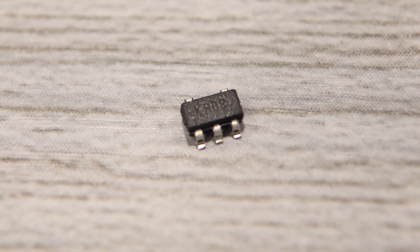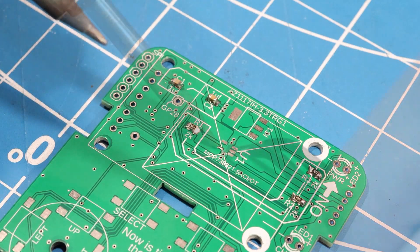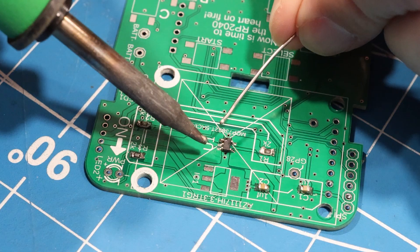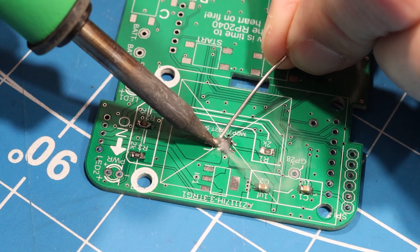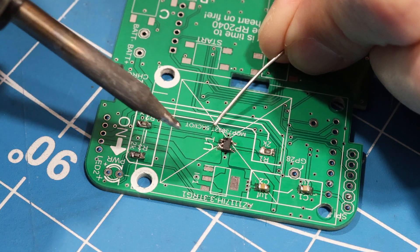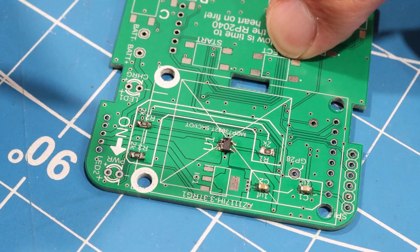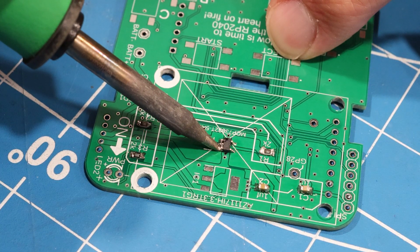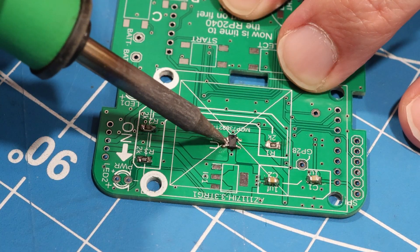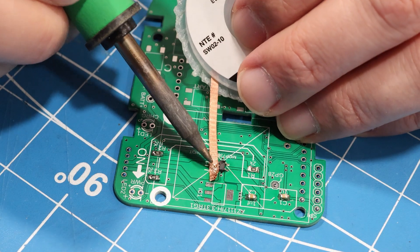Next we have the charge controller chip. We're using a lithium polymer battery on the Game Badge, so this chip will manage the power to the battery. It's easy to bridge pins on this chip. If you do, first try cleaning the tip of your iron and wiping away the excess solder. If that doesn't work, you can add a little flux. And if the solder bridge is especially stubborn, you can break out the desoldering wick and suck it up.